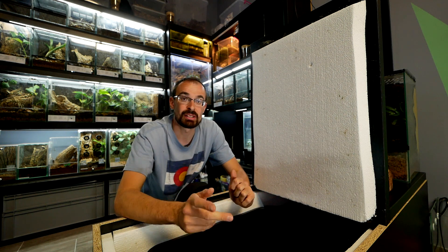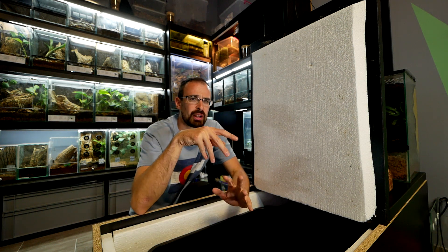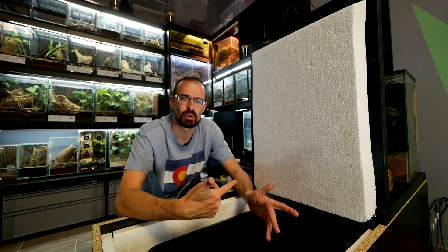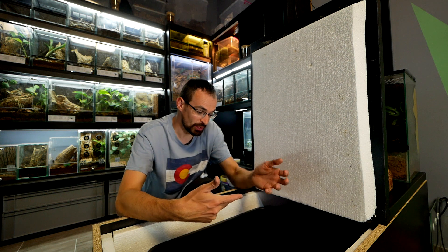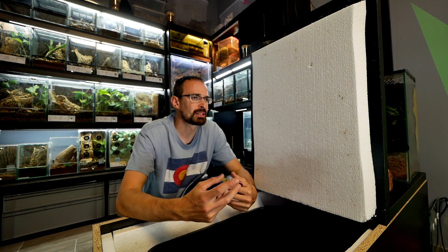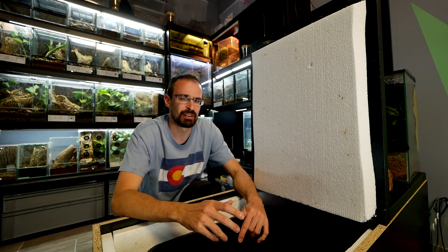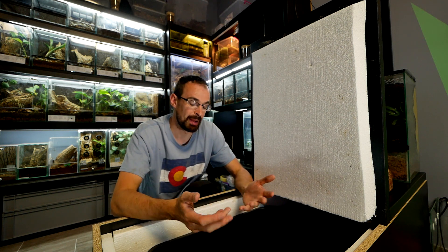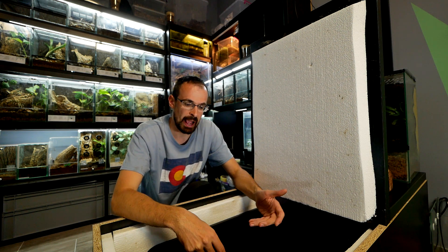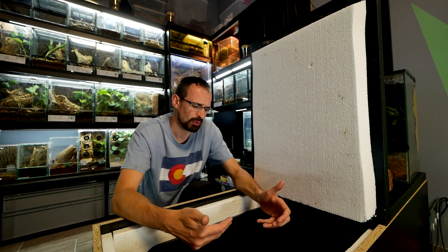I then took the healthy ones and noticed many of them also had mites on top. So I'm not sure if the roaches are dying because of the mites, or if there are a lot of mites because a lot of roaches are dying. I'm also afraid to use these roaches because if they have mites on them, once a tarantula grabs one, those mites could go and attach onto the spider. I don't know if that will happen, but I don't know if I should kill this entire colony or try to save it.